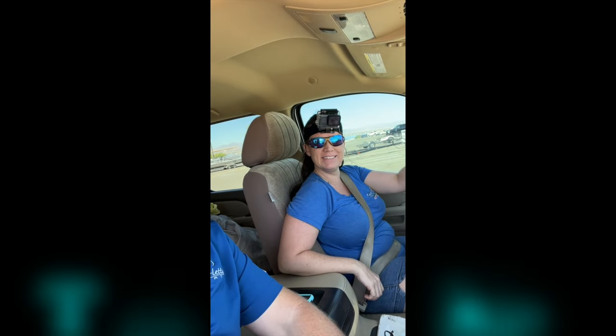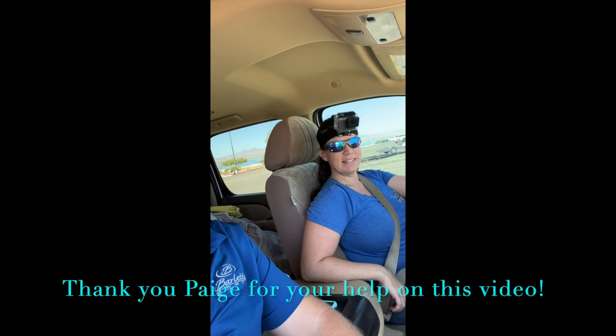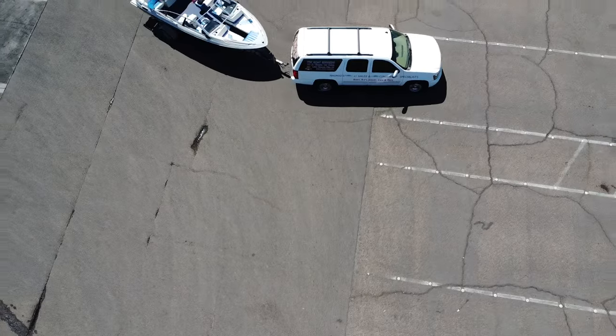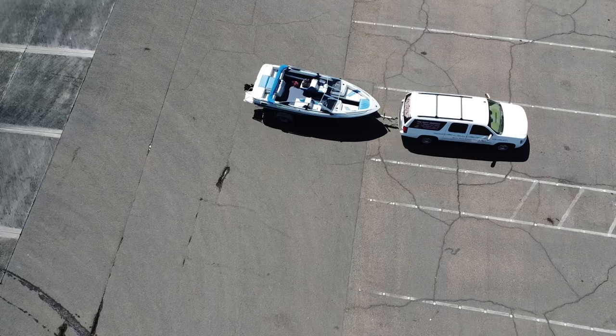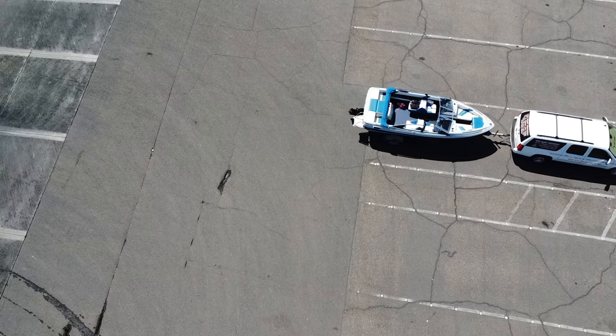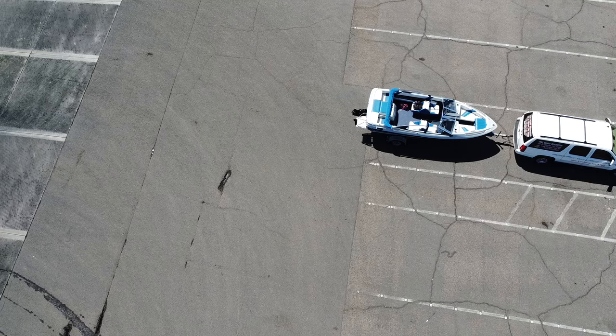I'm here with Paige. So is this your first time ever backing up a trailer? Yes. That's amazing. How did you feel when you were first learning you were going to do this video? A little nervous. There's lots of people at the launch ramp sometimes, and if you start out crooked, I get scared that I'm not going to be able to correct it.